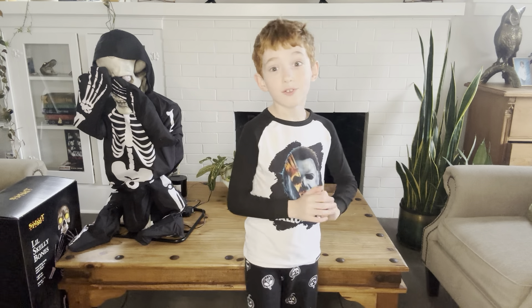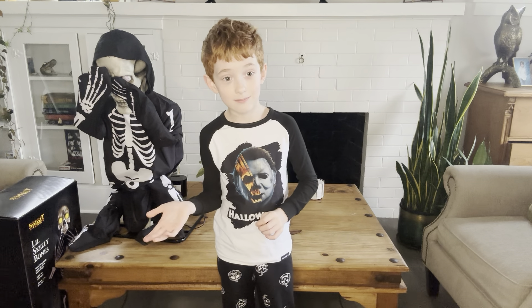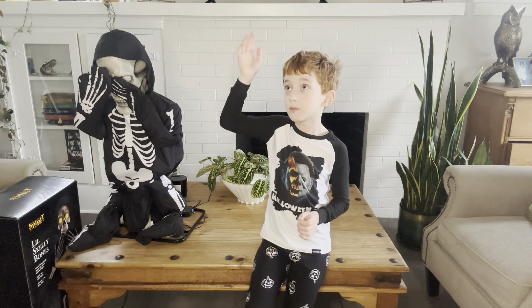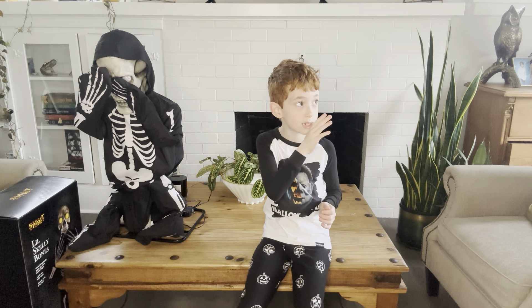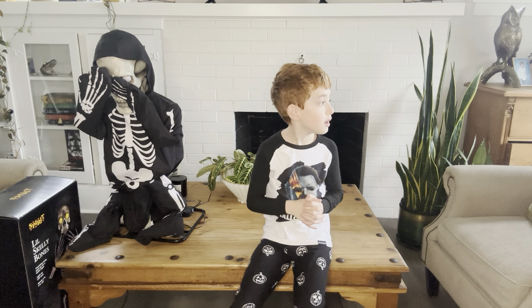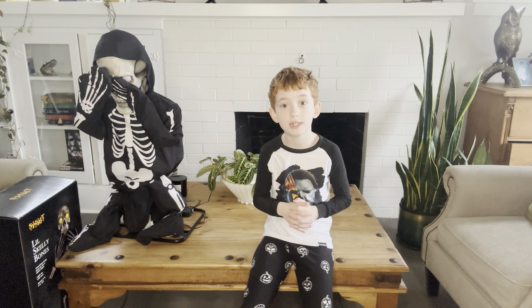I have like 20 or 30 animatronics, so this is a 15-minute video. We're just reviewing animatronics. I do have Gordo, and I know how to repair him, so that's good when he gets broken. Also, Mr. Dark — I'm going to set him up soon.